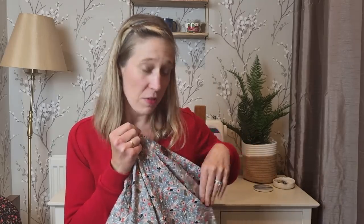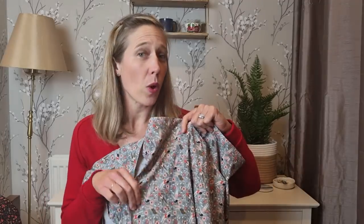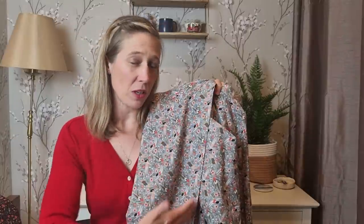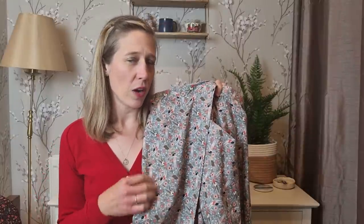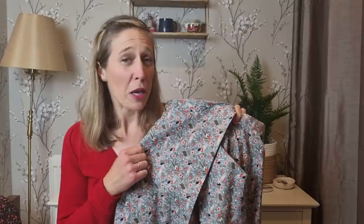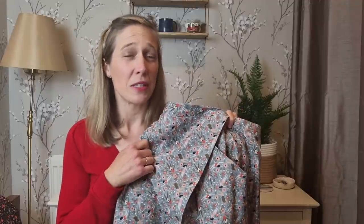It has a lovely asymmetric pocket detail and a really large pocket, with quite a good crossover wrap. However, because of the asymmetric line of the front wrap coming down, I did find there was quite a bit of flapping open. I don't really want to attach a popper as I think that would affect the line of the skirt, so in summer I just tend to wear bike shorts underneath to make sure it's not inappropriate if the wind catches it.